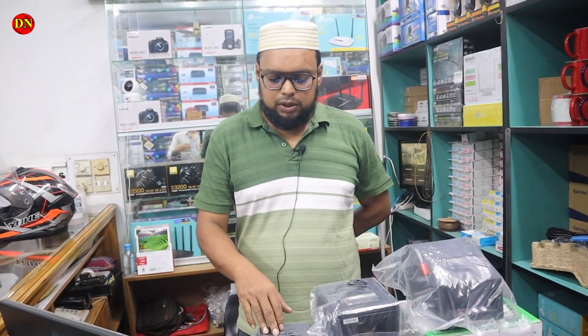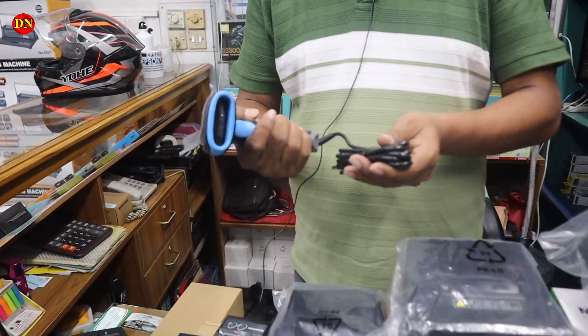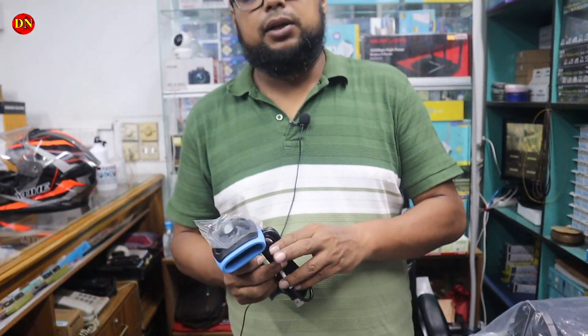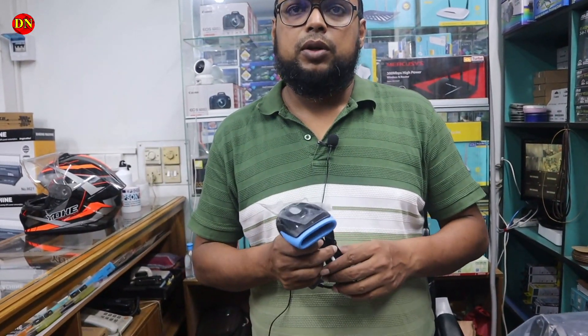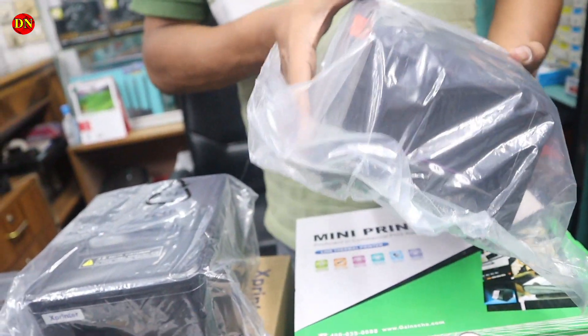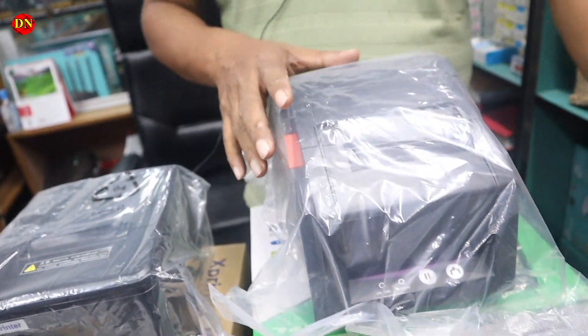The first thing is a barcode scanner. This is two quality — only for a barcode, or there is a barcode and QR code. This is a barcode printer. In this case, you have a very good barcode printer.